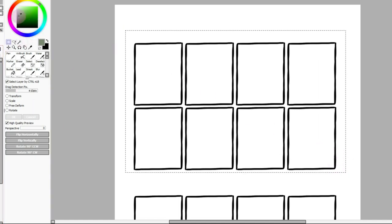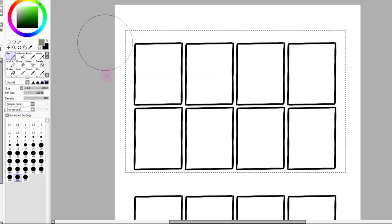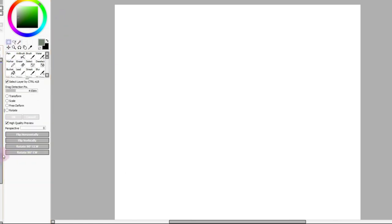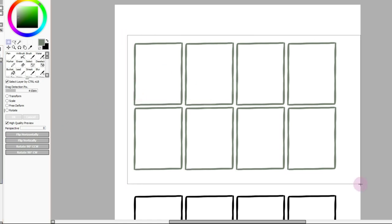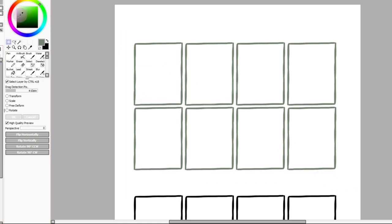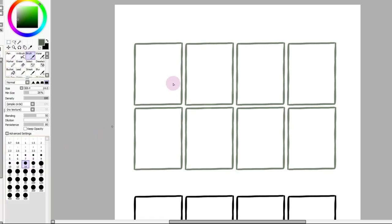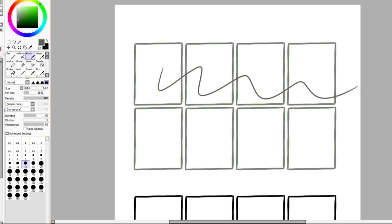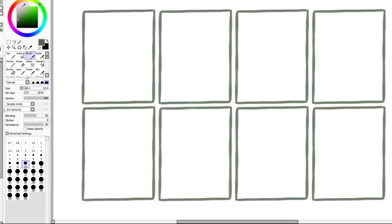Something I do out of habit is whatever color vibe I'm going for, I tend to do the sketch in a similar color to get the ideas flowing. In drawing programs there are these layers — this is the box layer — and I typically do the sketch above that just because if I draw in here, it's independent of the box, so I can erase and move things around.